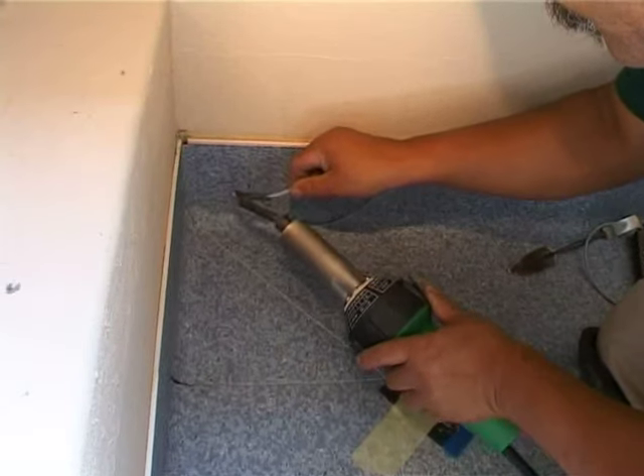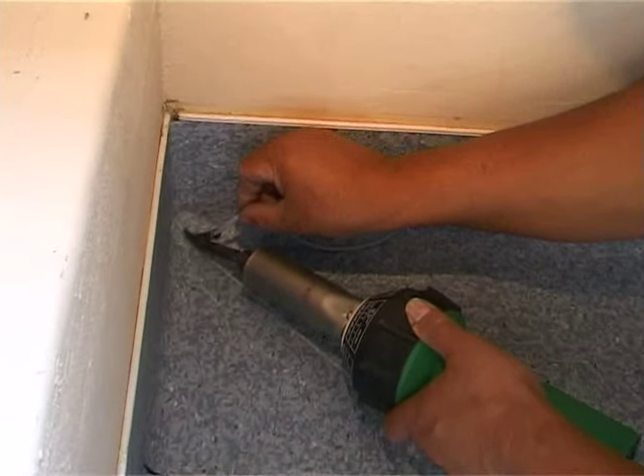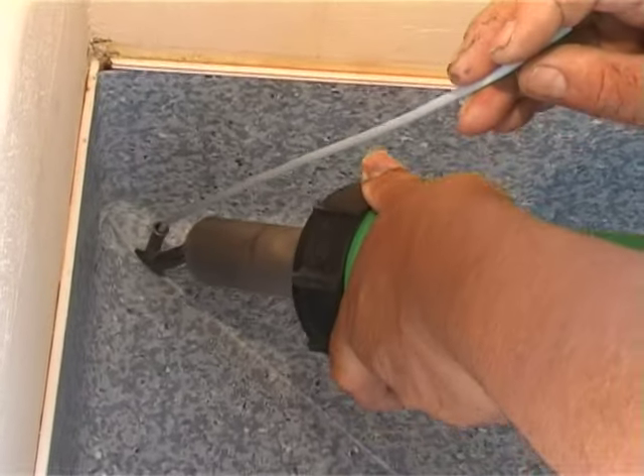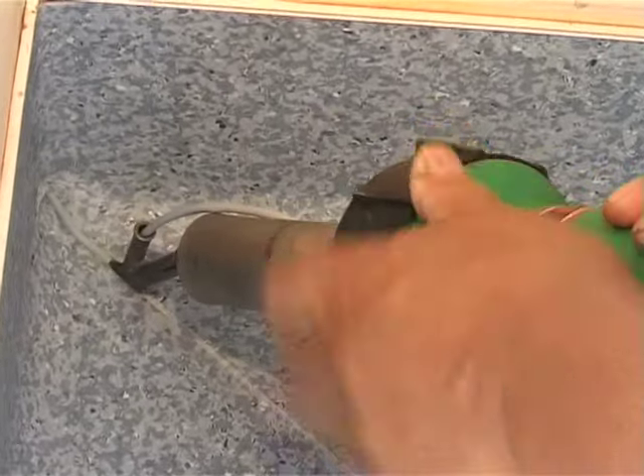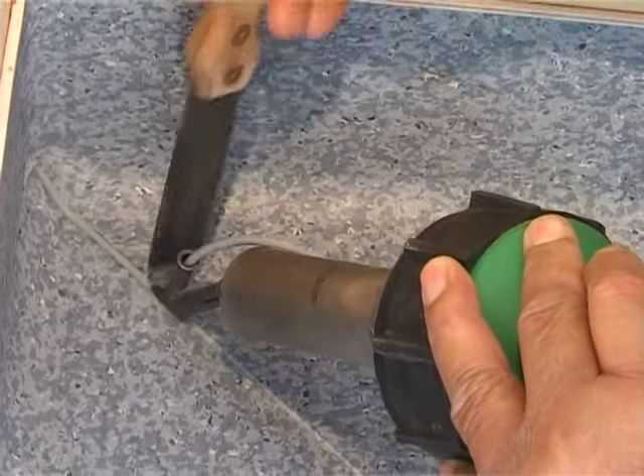The weld process is done normally and carefully, using the steel scraper or painter's tool to protect the other sheets during welding.